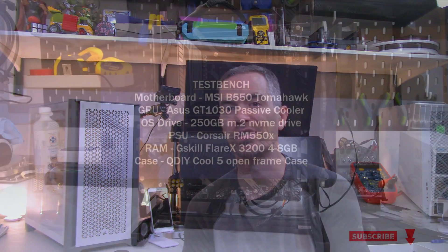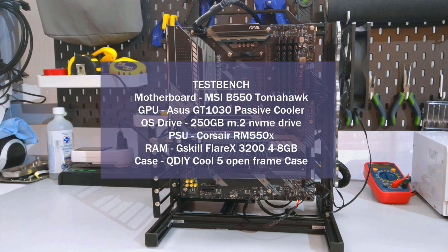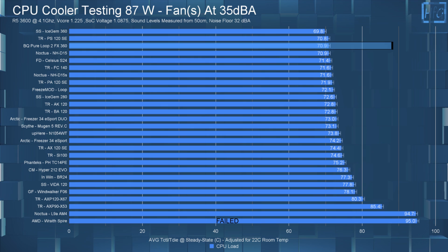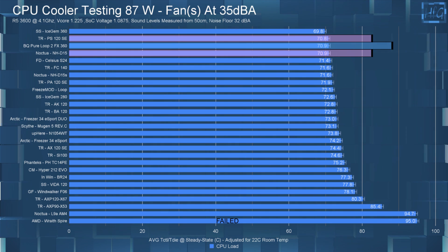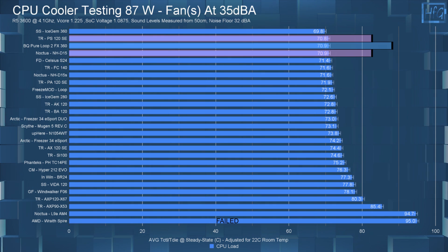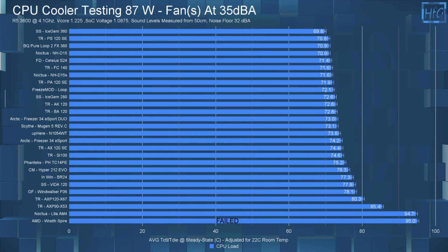If you haven't watched my CPU cooler testing methodology video, I strongly suggest you do — it's where I go over the how and what of my CPU cooler testing. The Pure Loops 2 FX 360 in my 35 dBA noise-equalized 87-watt test matched the Phantom Spirit and the NHD15 with a CPU temperature of 70.9°C. Here's the 35 dBA noise recording.